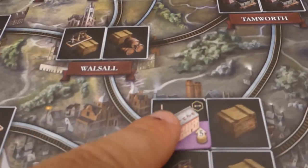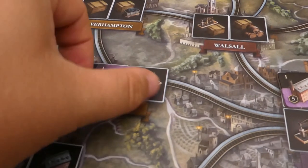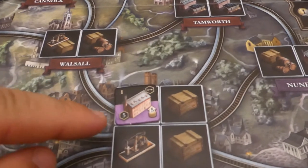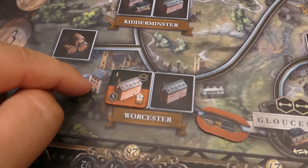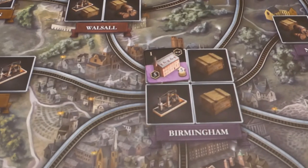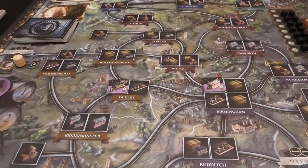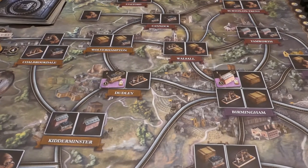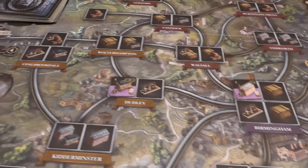Then you look at any buildings you have face up. If a building is not face up, you don't score any points for it. When it is face up you'll notice a point value in the bottom left-hand corner — this one is worth five and this one is worth one. Red would also get five because they have a face-up building there. That is the way you score points, and it is the same at the end of the rail phase as well — the only thing you score at the end of each phase.